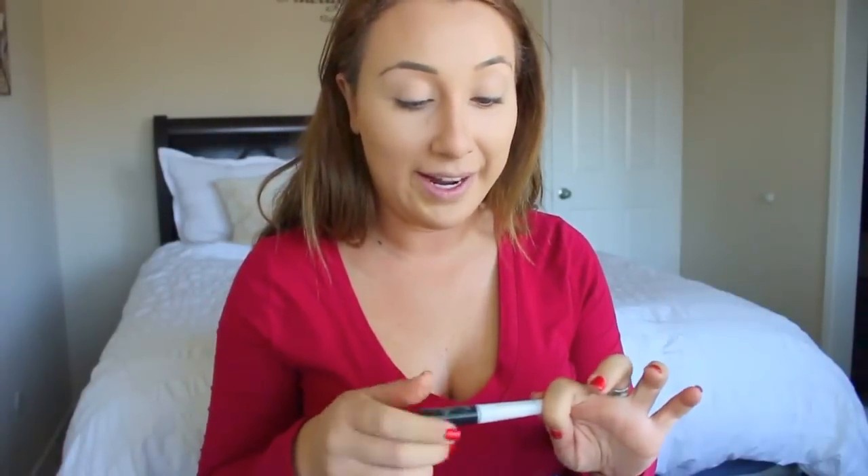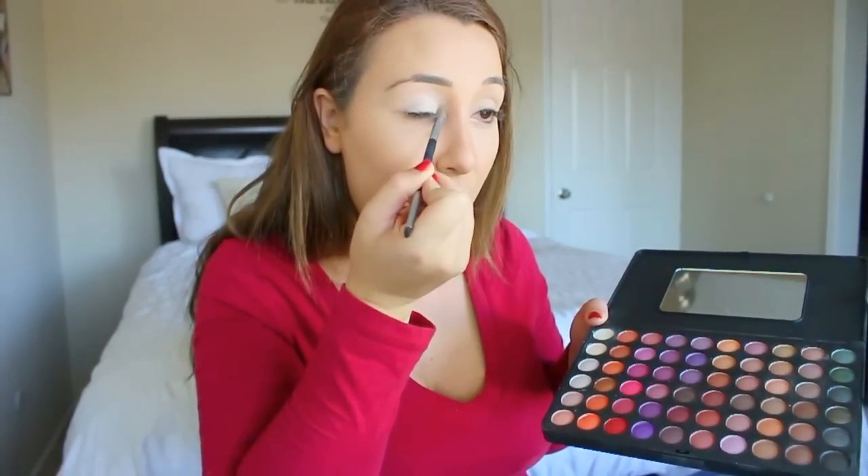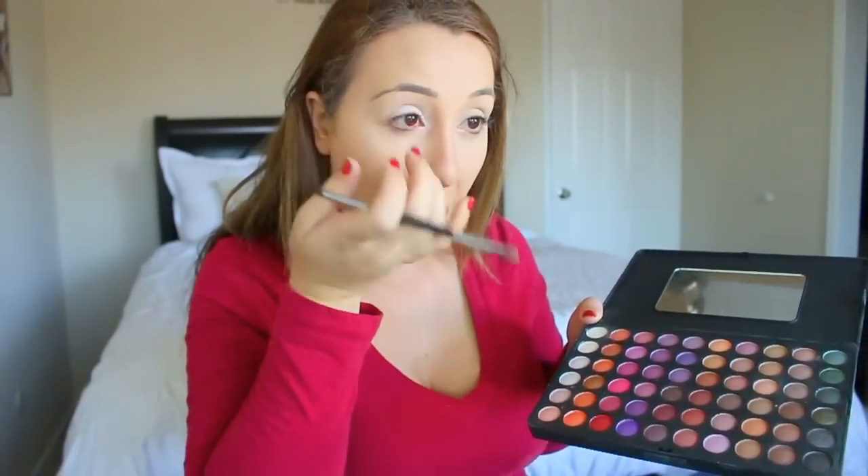Now I'm going to use my ELF eyelid primer — it works pretty well and it's really cheap, you can get it from Target. I really like it. Then I'm going to use a white color from BH Cosmetics — it's really pigmented and has so many colors. The white really brightens up your eyes so well, and I do a little right here.